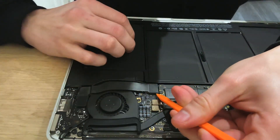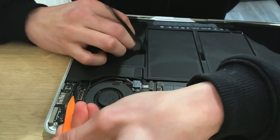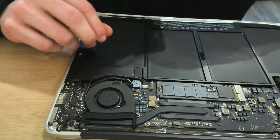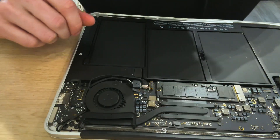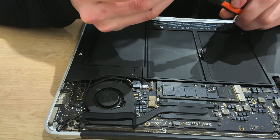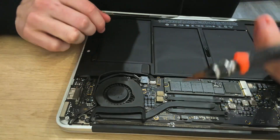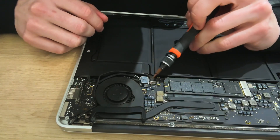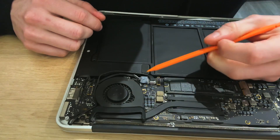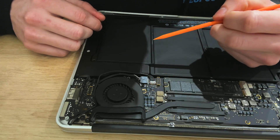The first thing we're going to do is remove this cable. I'm just going to pop these two up and move that to the side. That here is the power for the fan, so I'm just going to lift that up — so that's done.